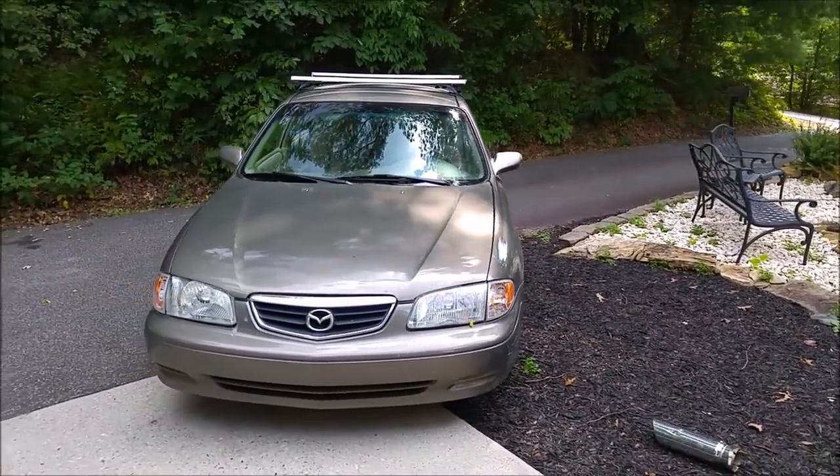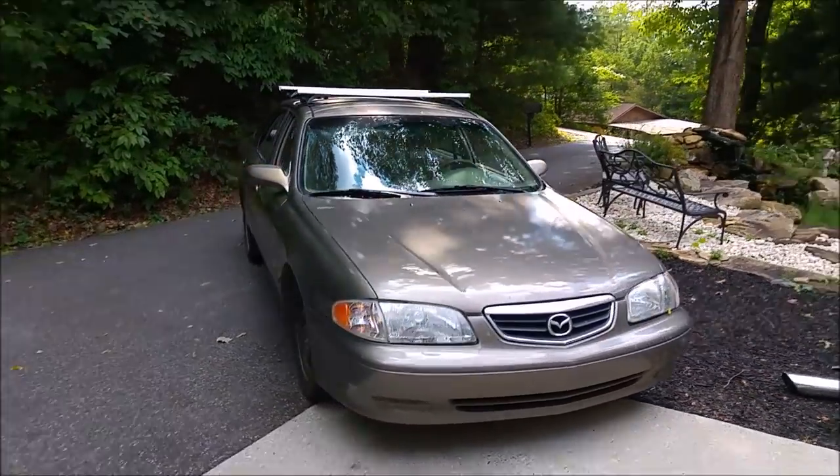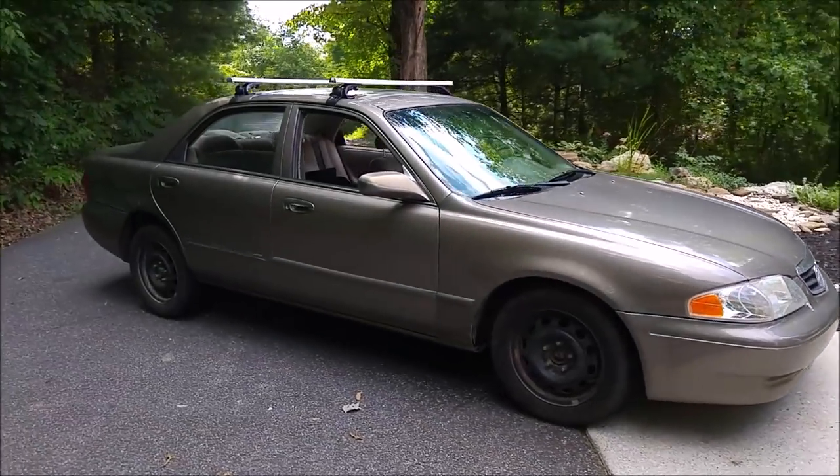In this video, I'm going to show you how I turned my car into a camper. Totally DIY, and pretty easy to do yourself.